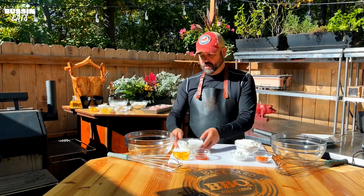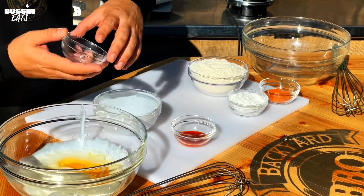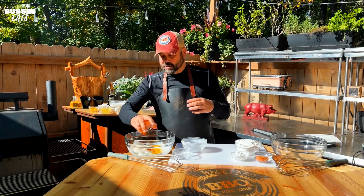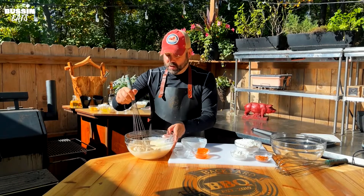All right, now to get things started we're gonna do our dredge prep for our wet and our dry. We're gonna pour in the buttermilk, eggs, and a little hot sauce. Use your favorite hot sauce — I'm actually using Cholula for this one. Then we're gonna mix this up with my little whisk.